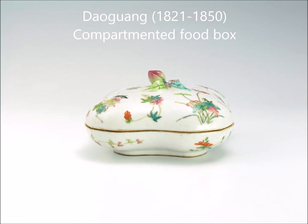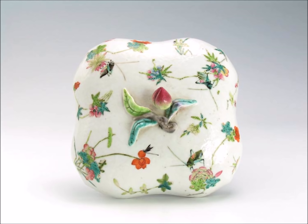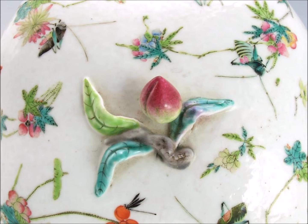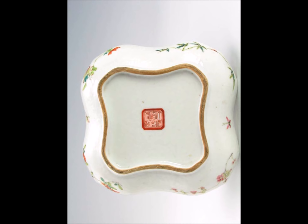Here's a Daoguang period compartmented food box with a peach handle and shaped sides. The interior is all compartmentalized. On the top you can see the insects — a very classic pattern for this period with peaches and insects feeding on flowers, depicting the abundance of spring. Here's a close-up: notice the outline in black of the leaves and how carefully they washed in the yellowish-green colors. The interior is beautifully done, each section with its own scene, and in the center a grasshopper feeding on a flower, with a frog on the lower left. Here's the bottom: the Daoguang mark neatly done, a good-looking foot. This is a better quality example.